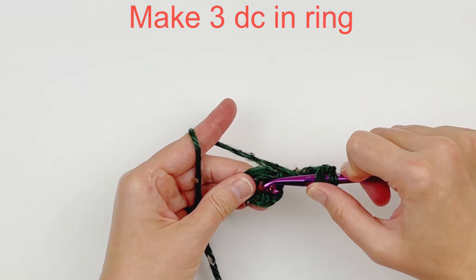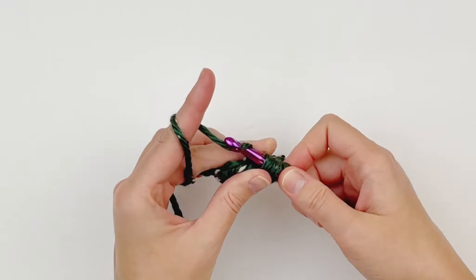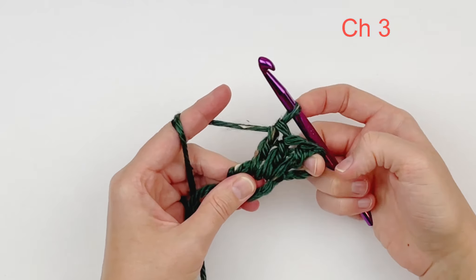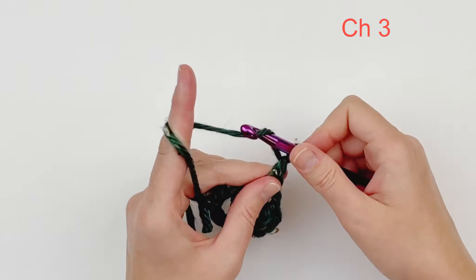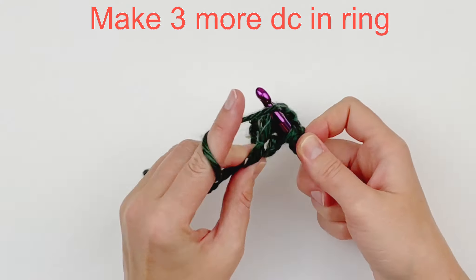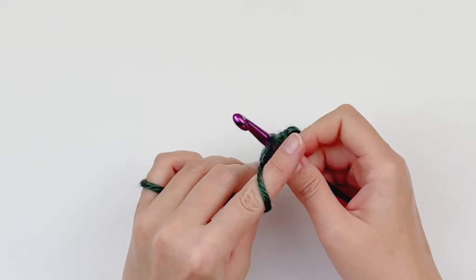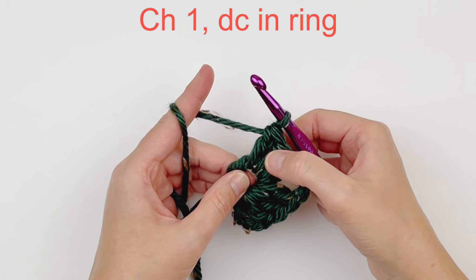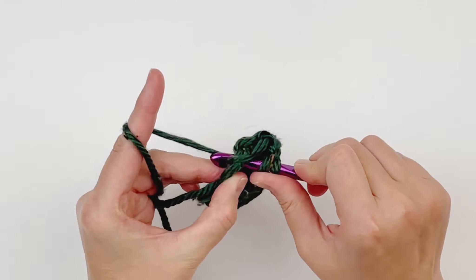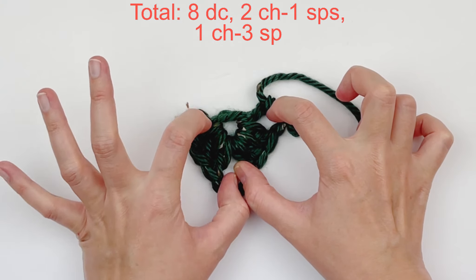Now we are going to make 3 double crochet in that same ring. Chain 3. And make 3 more double crochet in the ring. Chain 3. And make 3 more double crochet in the ring. Chain 3. Now we will chain 1 and double crochet into the ring so that it looks like the other side we started with. At this point you should have 8 double crochet, 2 chain 1 spaces, and 1 chain 3 space.